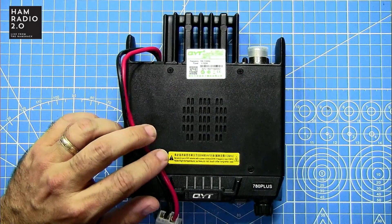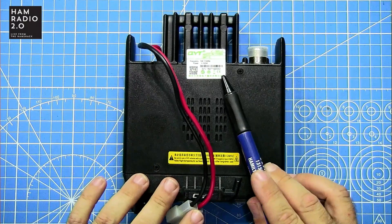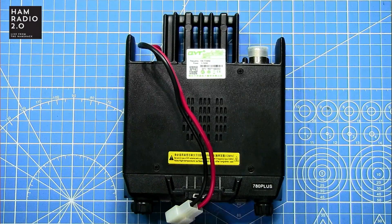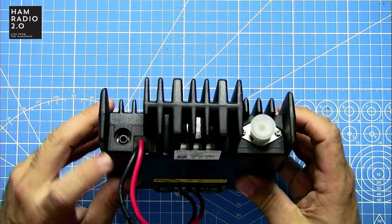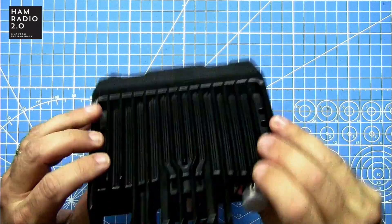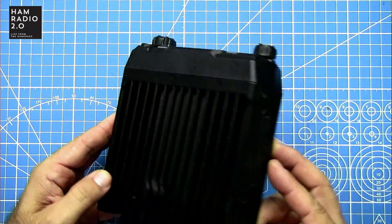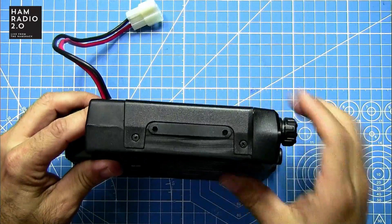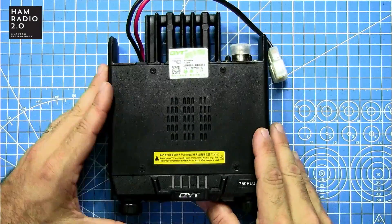It does have CE certification, so folks in the European Union are covered. No FCC at the time of this recording, but it does have CE certification. This is the back of the radio with the external speaker port and standard SO239 connector. The bottom has heat sink material on it. One reviewer on EHAM said the holes drilled in the case didn't line up correctly with the mounting bracket it came with.